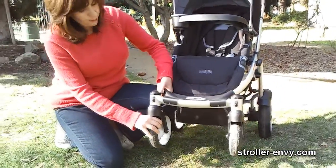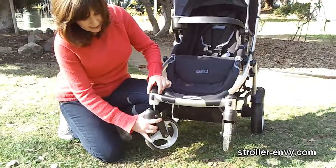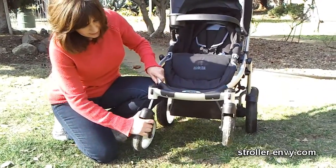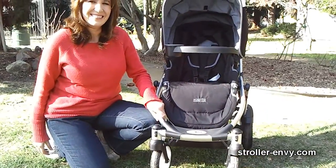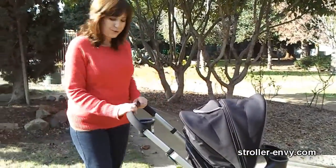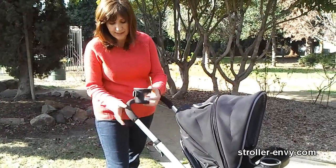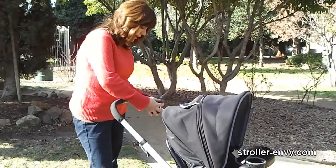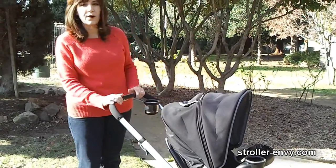If you want to remove your wheels for easier storage, twist the top and it comes right out, then very easily snaps right back into place. Parents, you get a removable cup holder — we love our cup holders — and this one can go on either side, left-handed or right-handed, whatever makes you more comfortable.